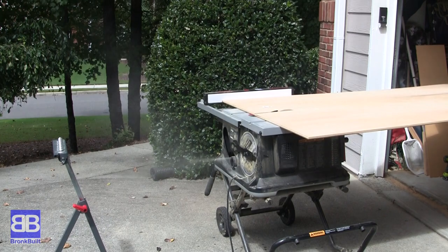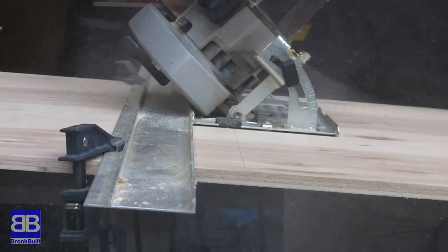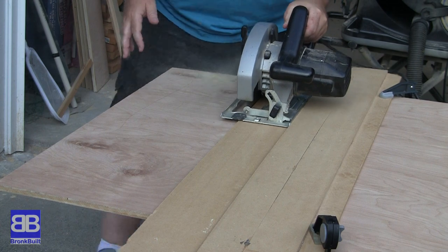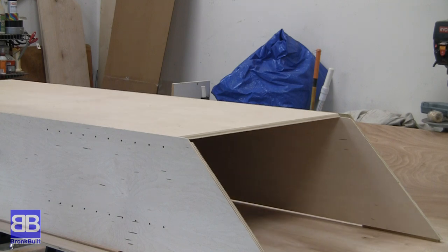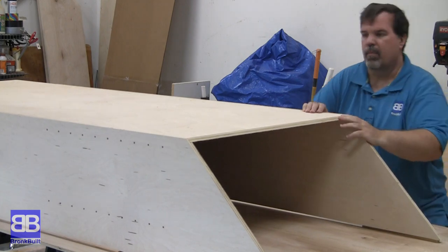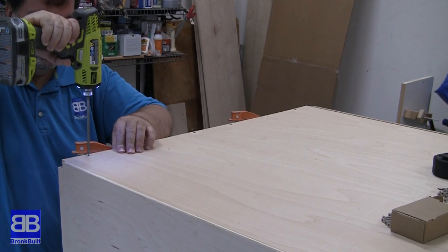Now it's time to cut the backs. First rip the half-inch plywood to the correct width to fit in between the rabbets. Then set your circular saw at the biggest angle it can cut and cross cut the back for the first cut. The final cut will be cutting the bottom of the back piece to the correct length. Slide the back into place between the rabbets, line it up to the side pieces, then either screw or nail it in place.